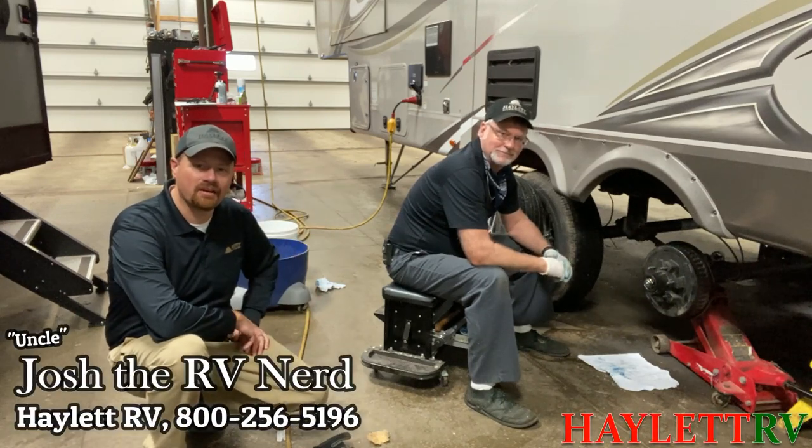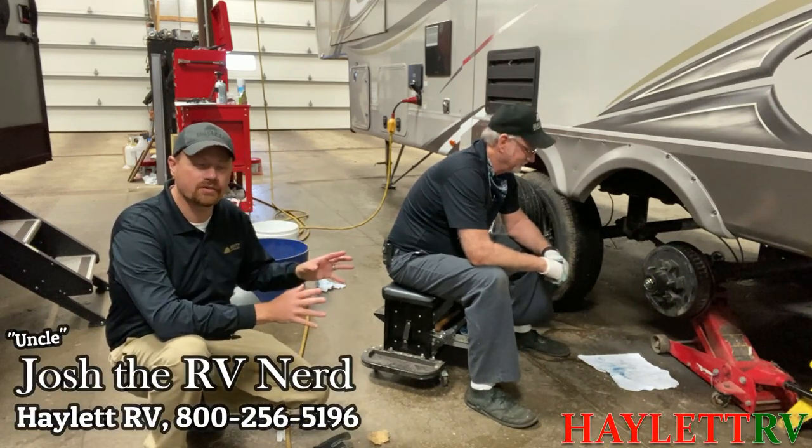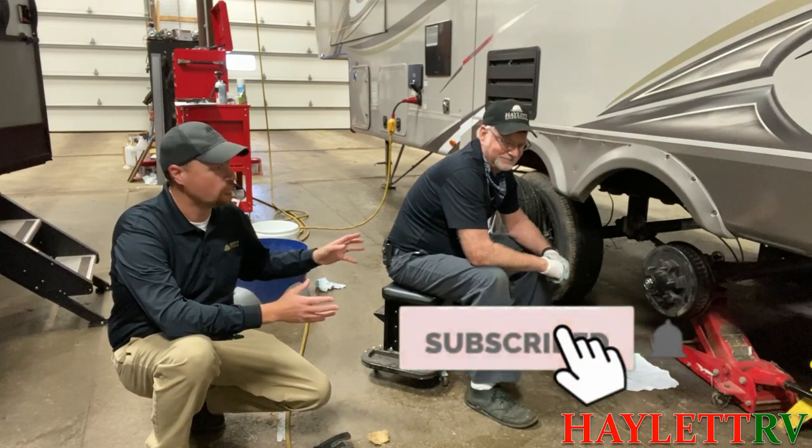Hey everybody, Josh RV Nerd here at Haywood RV of Coldwater, Michigan, sitting in one of our service bays with Mr. Dwayne, the RV wizard.